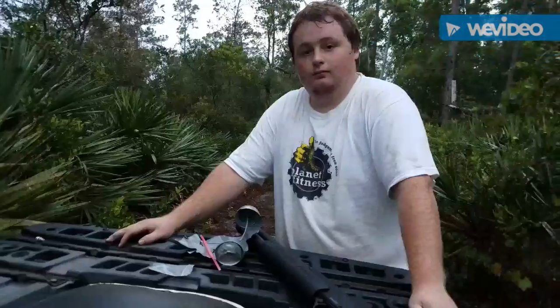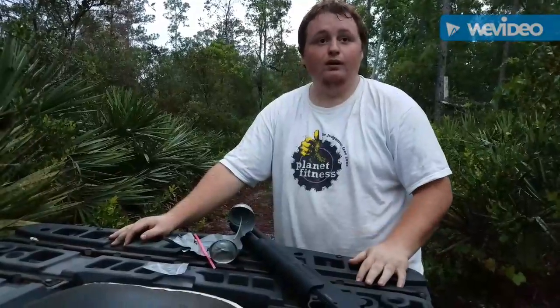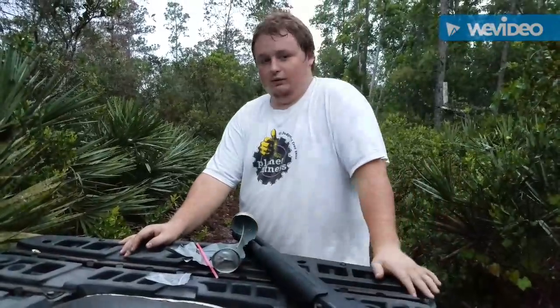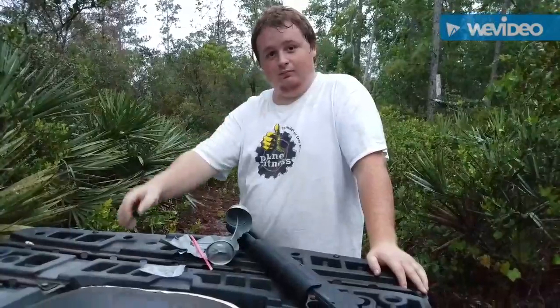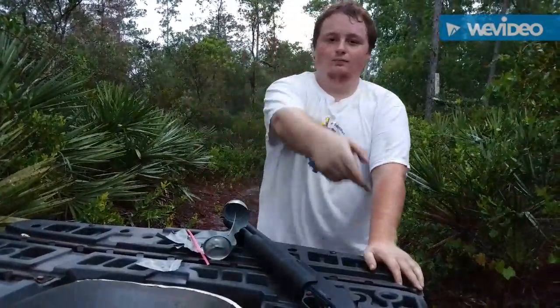Hell yeah, Bo. Alrighty guys, it's been one hell of an amazing video. This is Bo. This is Cletus. Signing off for tonight — see you next weekend on the adventures of Bo and Cletus.